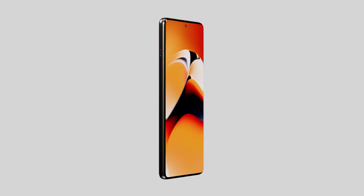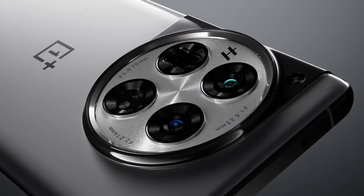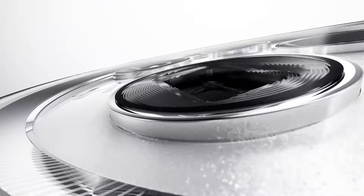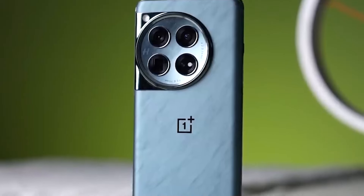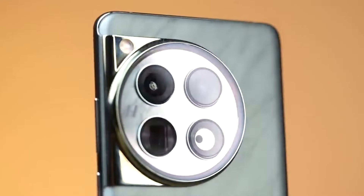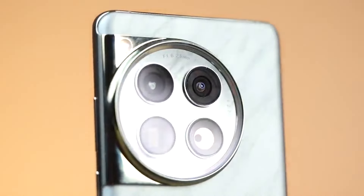Hey guys, OnePlus 13 is coming, and we know OnePlus 12 is already a great phone. However, it needs some refinement, and the OnePlus 13 promises exciting surprises — from design enhancements to camera upgrades and advanced AI features. Let's take a look.